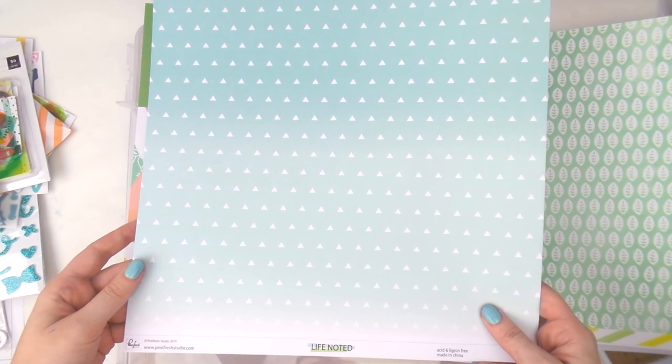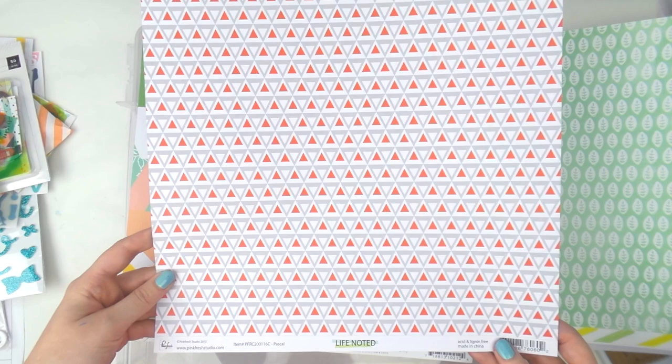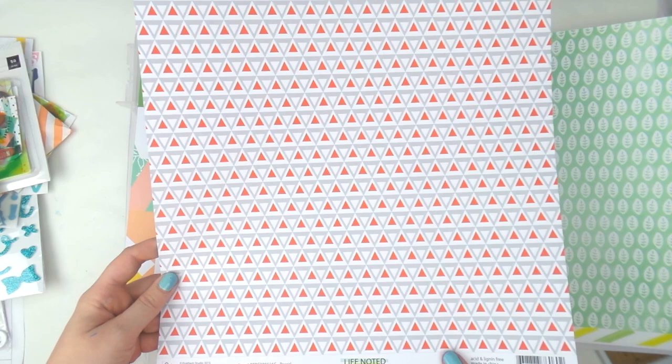This one is from Pinkfresh and it's 'Life Noted' — it's like an ombre aqua. The other side is called Pascal — grey and red. Which side does Adele like better? I'm going to go with the blue, of course I am.